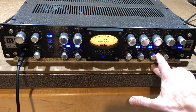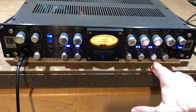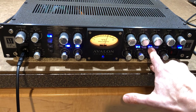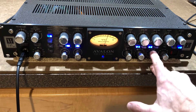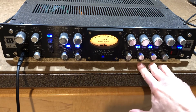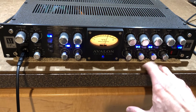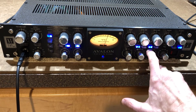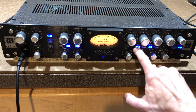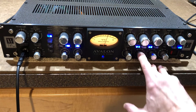If you hit the 2 times 10, that changes to 2.2 kilohertz to 28 kilohertz. And then you can change it from low Q to high Q. Same with the low mid — you have 33 to 450 hertz, or if you hit the times 10, that would be 350 hertz to 4K. Also a high Q setting on that.